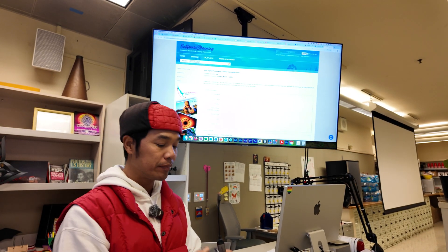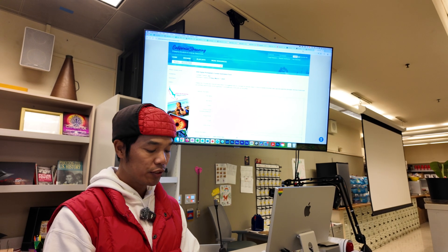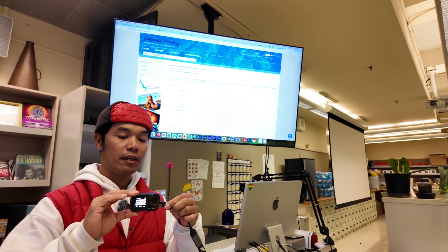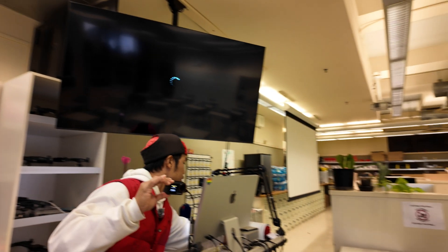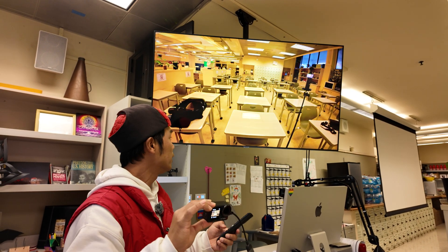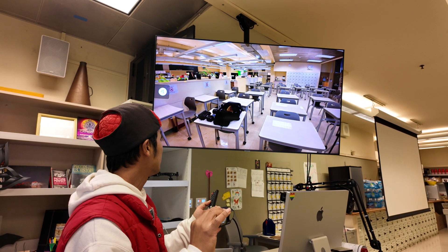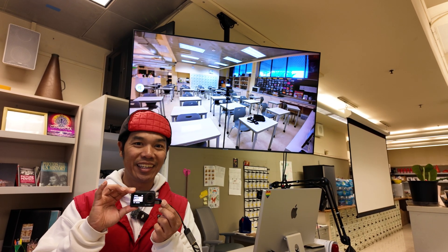I have my HDMI right here. Currently I am shooting at 30 frames per second, so I'm going to plug this in. Let's see what it says here. I might have to push up a few things here, see if I can send 4K 30 in there. Got it. You can see right there my classroom in the background.